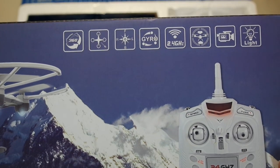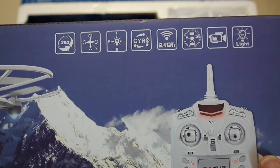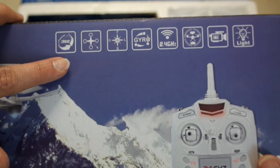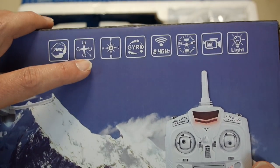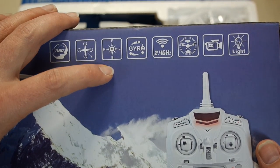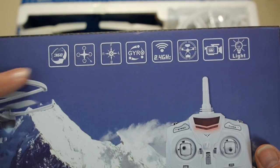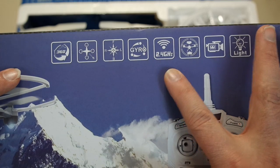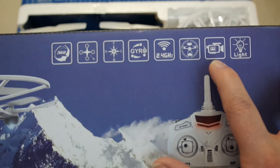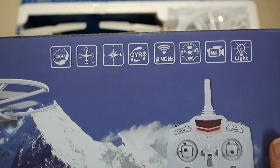It doesn't have FPV or anything else, but it does come with a few very nice features. Apparently it has 360 degrees control. It has headless mode. It appears to have a return to home. It has gyro control. It's 2.4 gigahertz. It does have altitude control. It has a video record function, and apparently it has some form of light — maybe you can turn it off and on.